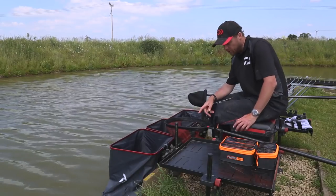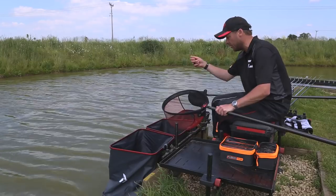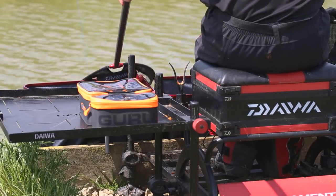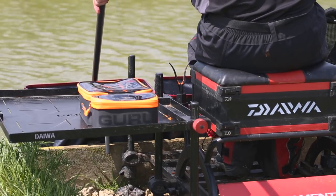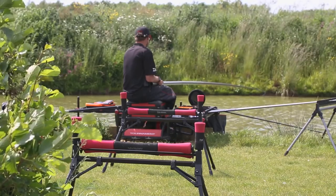Another thing I'd like to point out is my landing net. I've got my nice roost there so when I net fish, I'm putting that back in the roost and picking the fish out of the net. I don't have to worry about putting my landing net down anywhere else. Over the course of five hours, this is saving me time and because of that, I'm catching more fish.